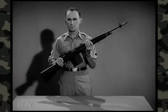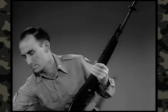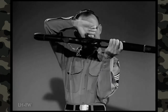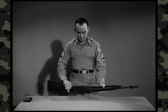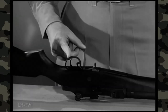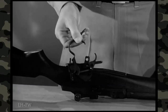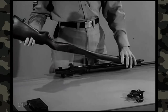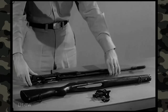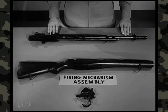By field stripping the weapon, you will become familiar with the parts. To field strip, first clear the weapon — remove the magazine and check to see there is no round in the chamber. Put the safety in the safe position. Turn the rifle upside down with the muzzle pointing to your left. To remove the firing mechanism, grasp the rear of the trigger guard, pull to your right and pry upward, then swing up the trigger guard and lift out the firing mechanism. Separate the stock from the receiver by placing your left hand on the gas cylinder and lifting upward on the butt of the stock. The rifle is now field stripped into its three basic groups: the firing mechanism assembly, the stock group, and the barrel and receiver group.